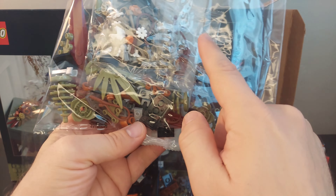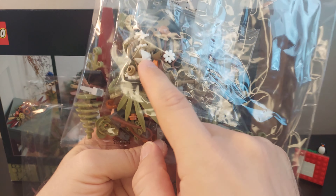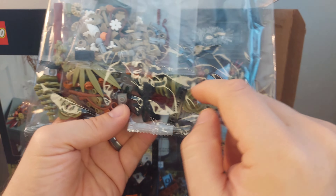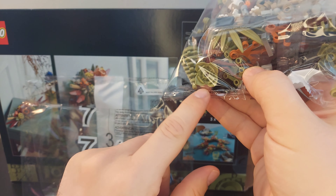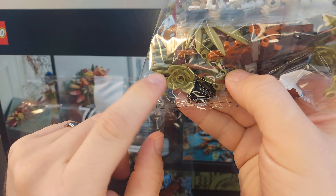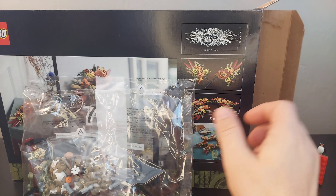There's bag five. Some vixies in there, some crowns — different colors of crowns. I've only ever seen the white crown, but there are some beige ones. And there's the hanging blossom — I've seen that as the purple one from one of the Minecraft sets.